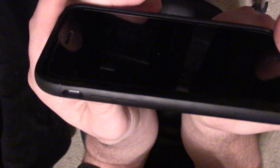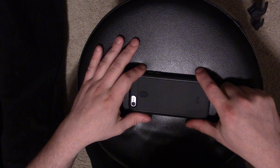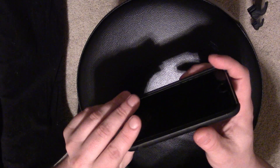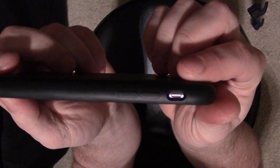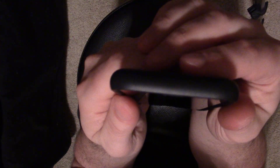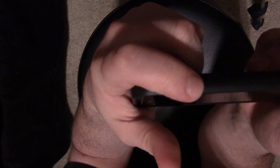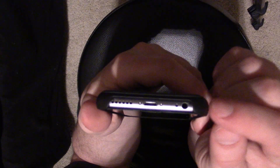Bringing it closer, you can see the nice lip across the edge — so if you drop your phone face down it's going to protect your screen. On the side you have the mute/silence vibrate switch, and then the volume up and down buttons. On top there's nothing since the iPhone 6s has the power button on the side, and on that side the power button feels good and operates better than the case I had on before.